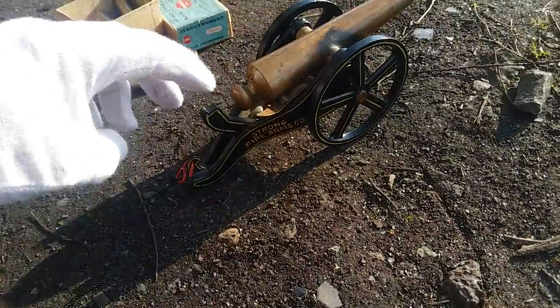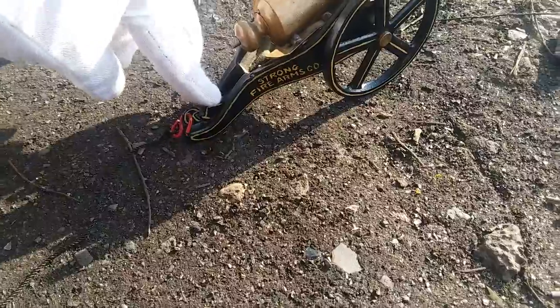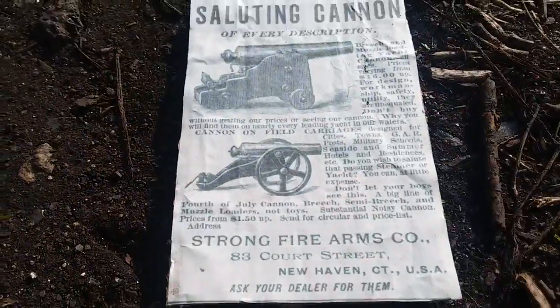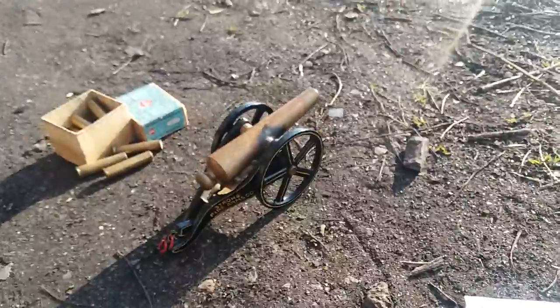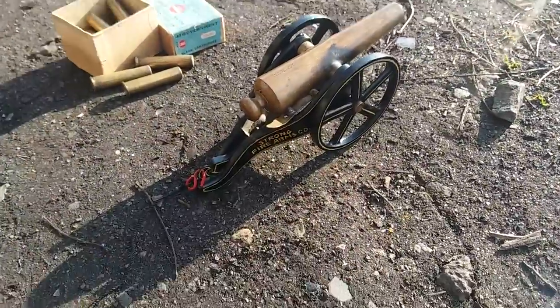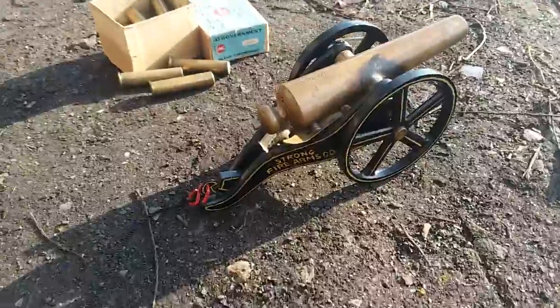And ready to fire. We're cocking back the hammer — it just locked in place. The little guy is going to fire over the river successfully, or blow into a thousand pieces.